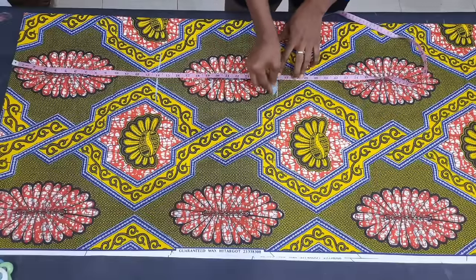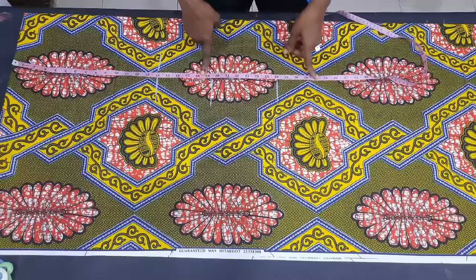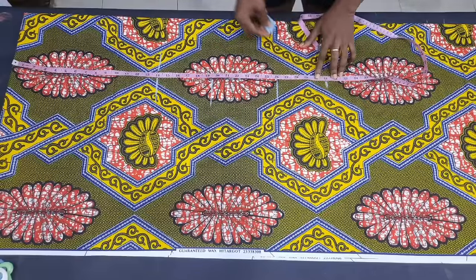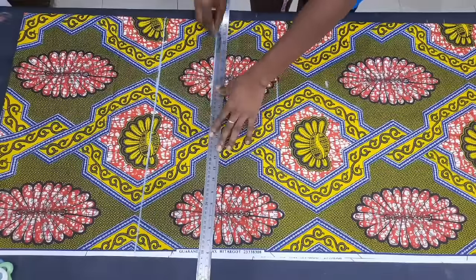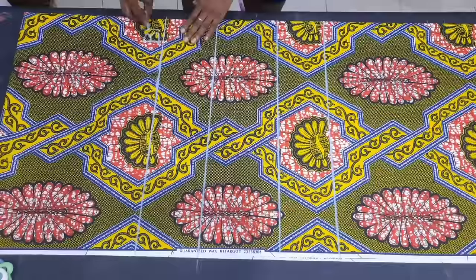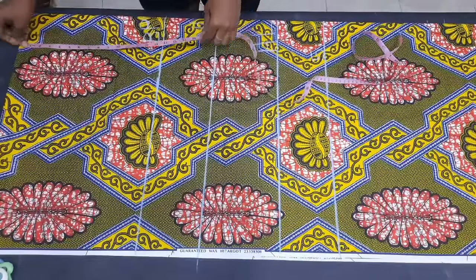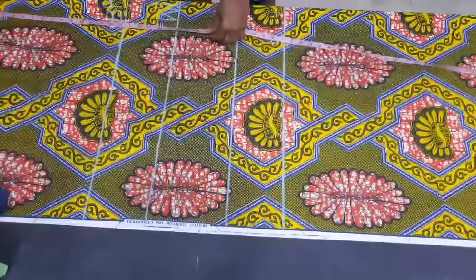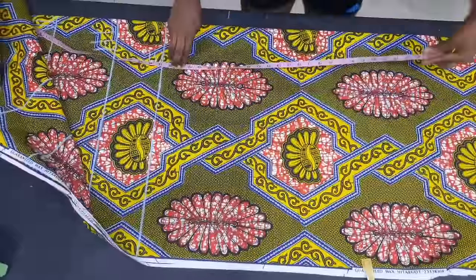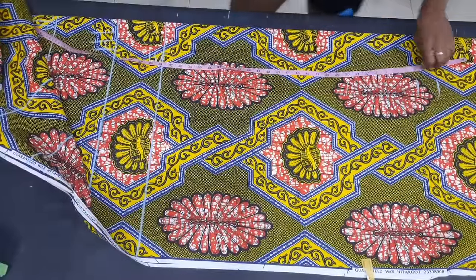The next thing I'm doing is marking 4 inches beneath the hip line — the reason for this will be explained later. I drew straight lines on all 4 measurement lines and named them. Then I inputted the full length of the dress, using 57 plus 2 inches for hem allowance, giving me 59 inches total. I marked both the full length and the allowance and ruled straight lines on them.